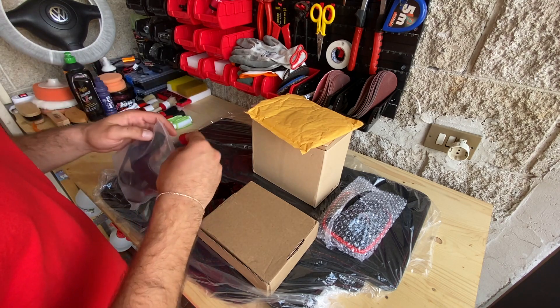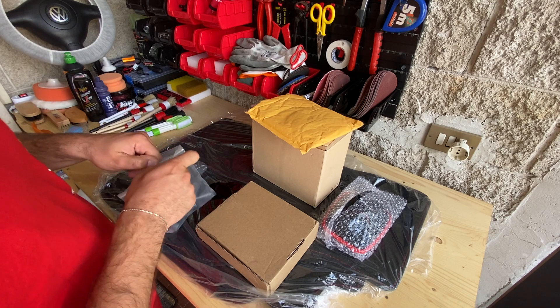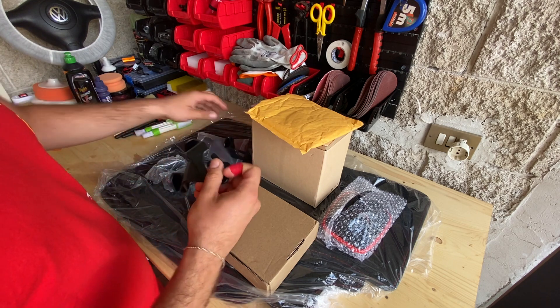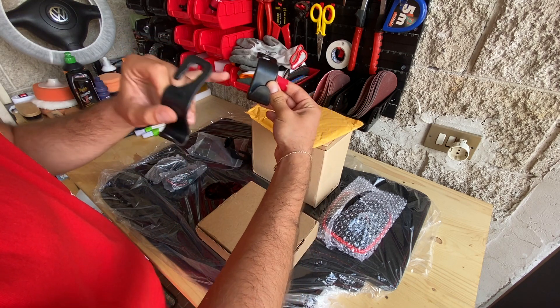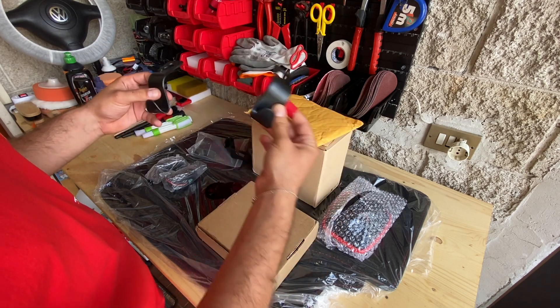Abbiamo poi dei ganci. Questi in realtà non sono una modifica specifica per la quarta serie, ma sono semplicemente dei gancetti universali che vanno ad ancorarsi dietro l'asta del poggiatesta. Permettono semplicemente di poter poggiare degli zaini o delle borse direttamente sul gancio, senza poggiarli sull'ammortizzatore o sui sedili.